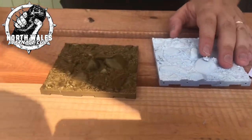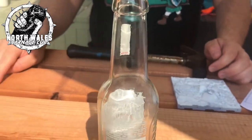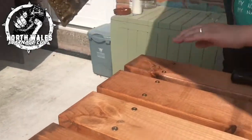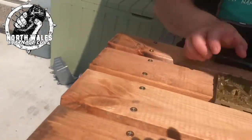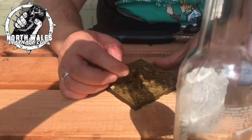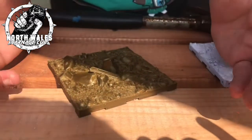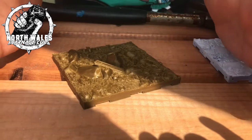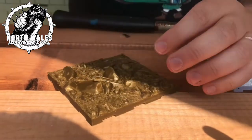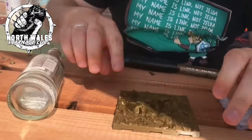The first test I did was simply dropping it off the sides of the table. It doesn't look like there's been any harm or damage to it. It seems to survive the drop off the table just fine. Next was dropping a drink on it - again, that looks absolutely fine with no damage.